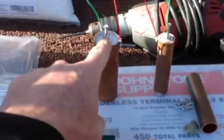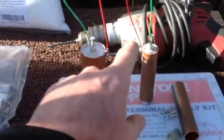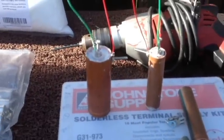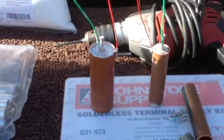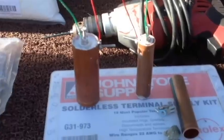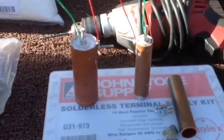In previous videos I used larger diameter copper, but after experimenting with smaller diameter copper I found the batteries are harder to make — getting the alum in between the magnesium and copper is more difficult — but the end result is a higher output cell.